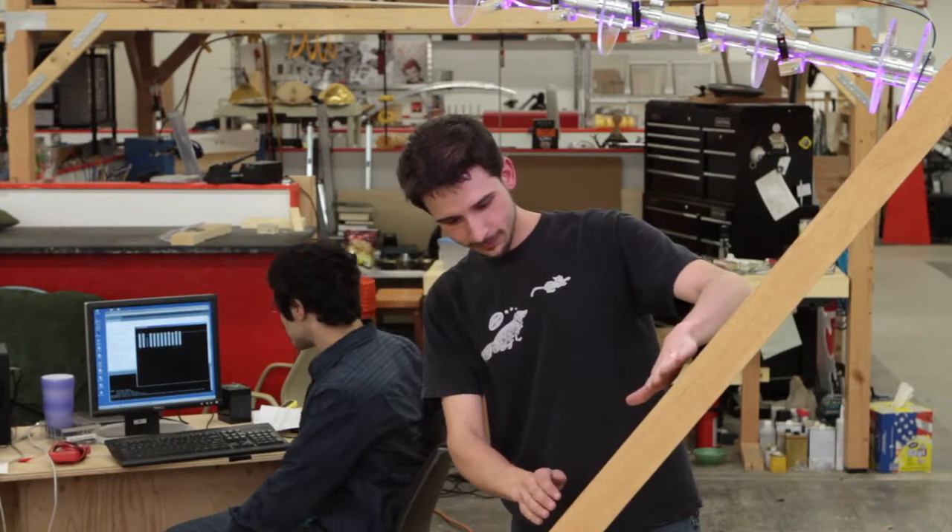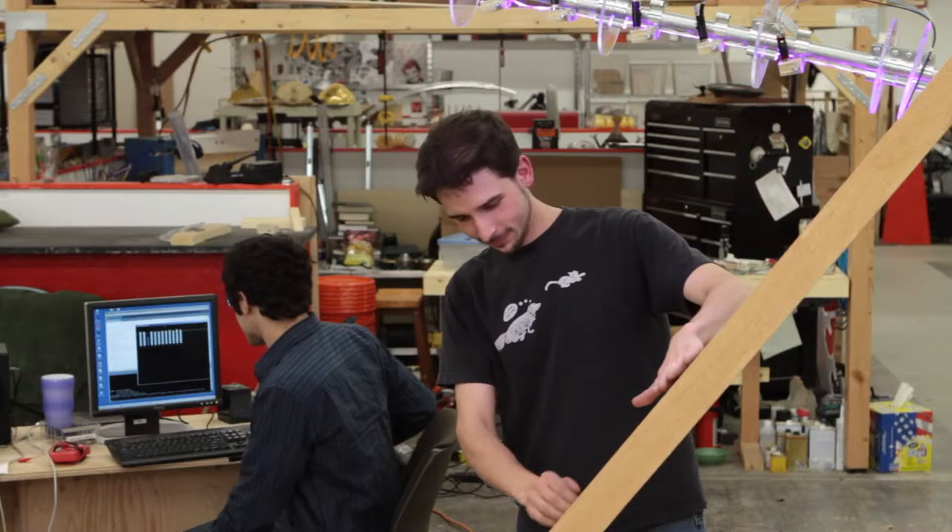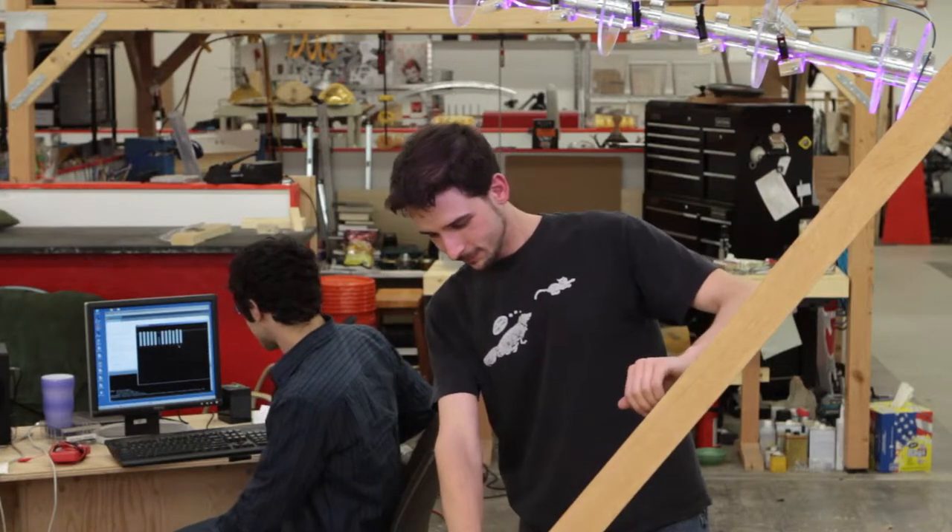Will it also stop your garage door from coming down all the way if you interrupt those beams, or does it just play music? It will definitely stop the garage door.